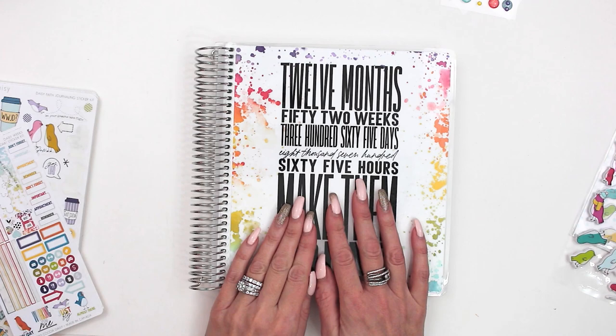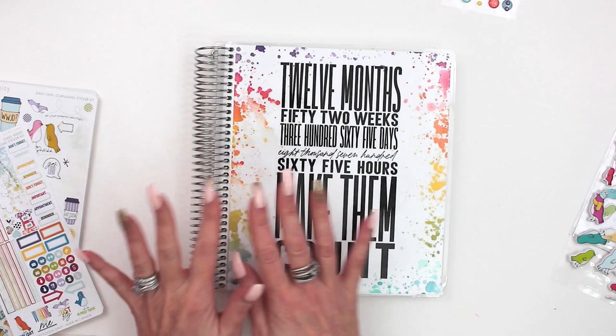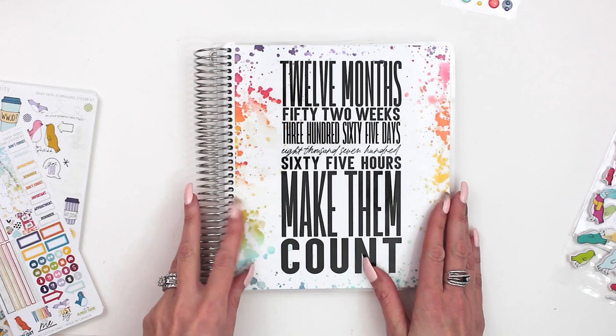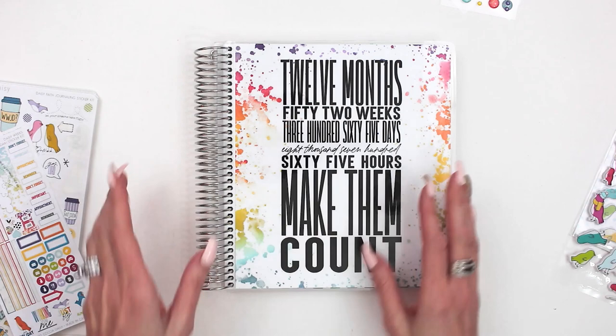One of the things I wanted to mention is you can purchase these either bound or unbound. So you can get it with the coil, or you can get it unpunched and unbound and then punch it yourself. A lot of people have ordered it that way and use it with an arc system so you can add or take away pages. So you can do that, or you can get it with the coil.